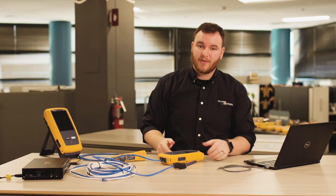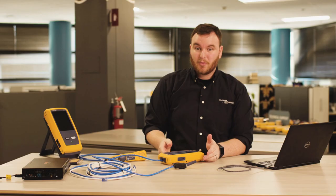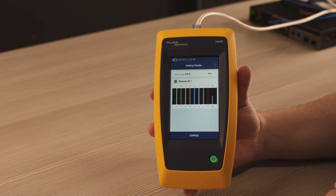An optional kit provides you 7 remotes so that you can place one at the end of multiple cables. Then you can test multiple cables at a time, allowing you to maximize your efficiency. Each cable will get a pass or fail indication on the tester based on the bandwidth requirements that you've set.